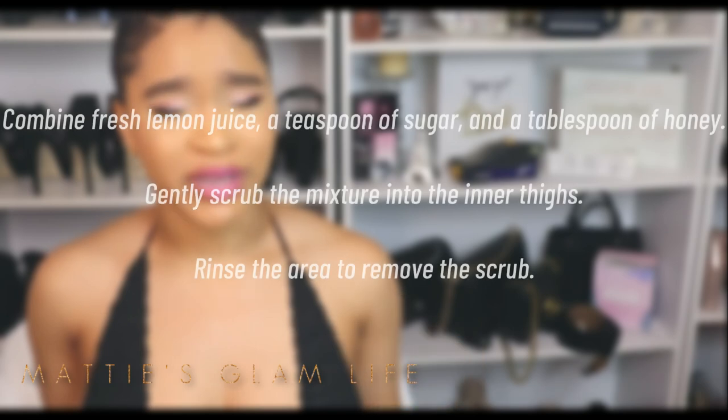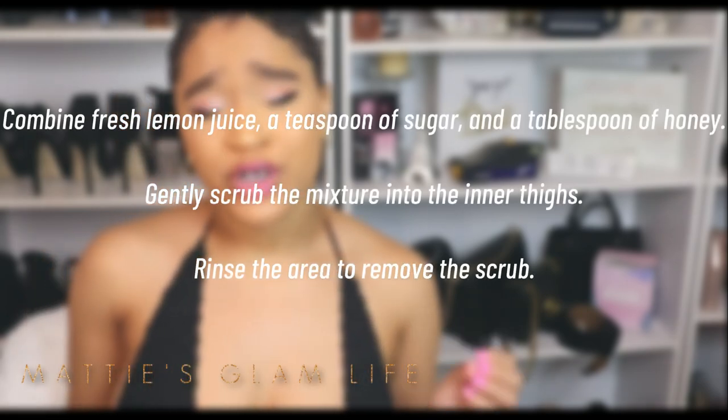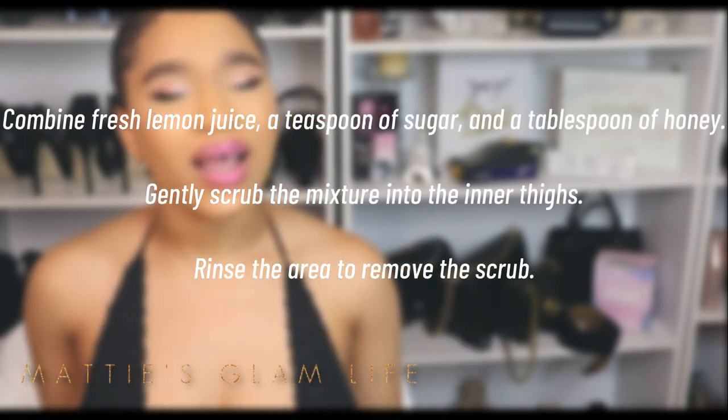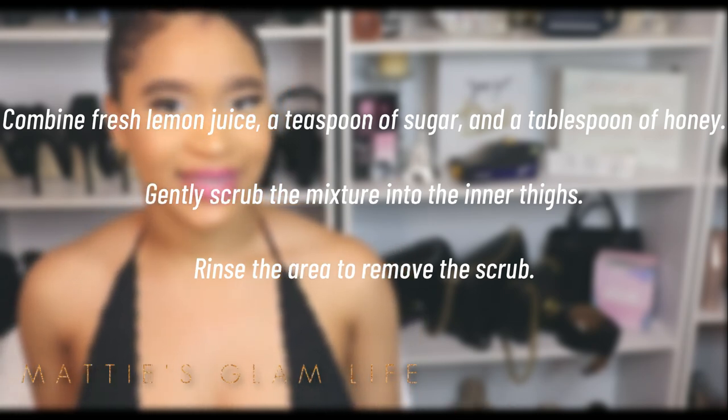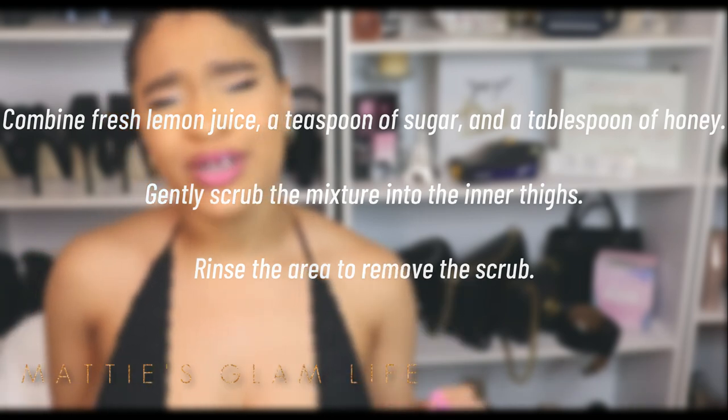Combine some fresh lemon juice, a teaspoon of sugar, and a tablespoon of honey. Gently scrub the mixture onto your inner thighs, and after you are finished, rinse the area to remove the scrub.